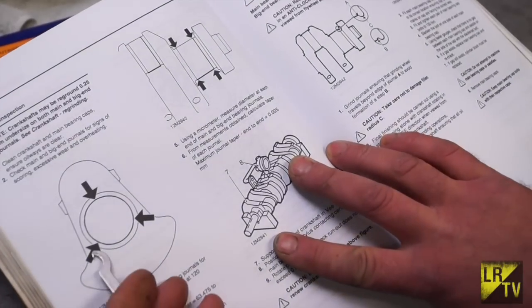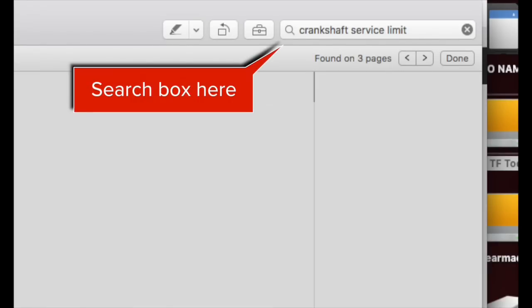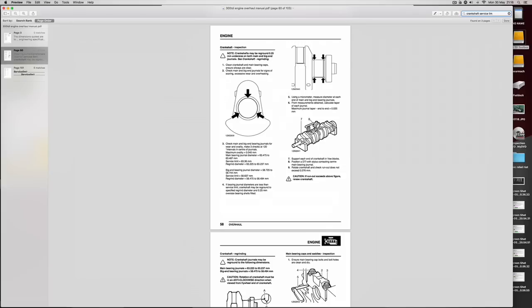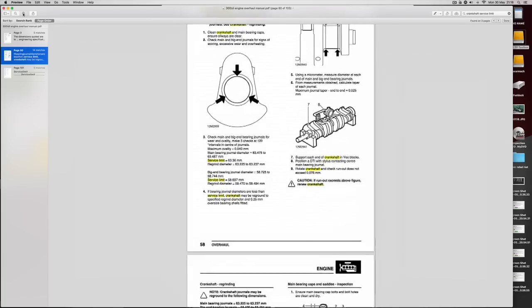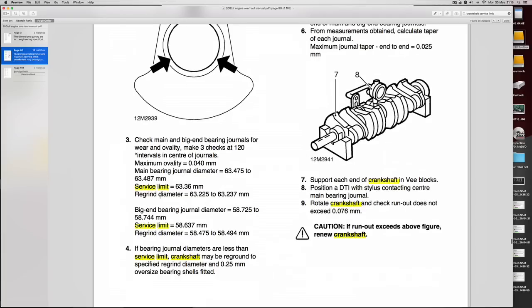This is available on PDF and you can also get it as a paperback. On a PDF you have a search box where you can type in a word to help find the data you need. PDFs are quite wonderful because as you put search words in it will narrow down your options. I've put 'crankshaft service limit' in here and on the left-hand side I can click on the highlighted words. I'll make the page larger so we can see the relevant information plus details on how to measure it.